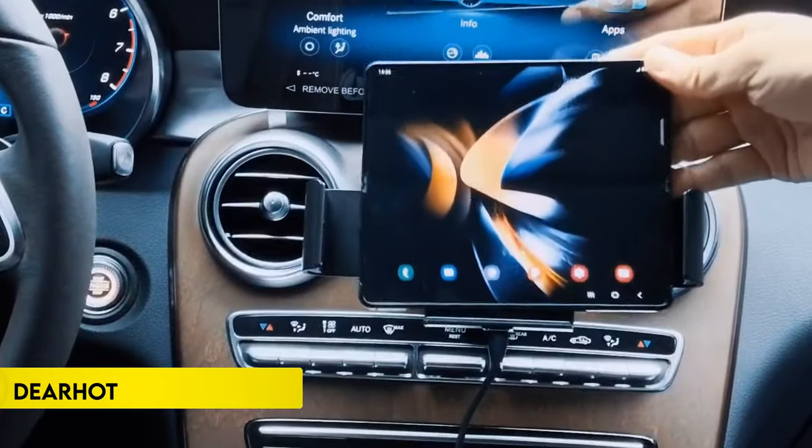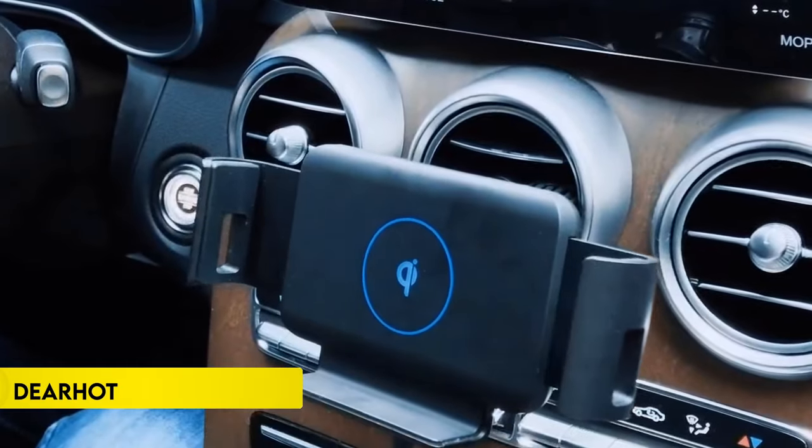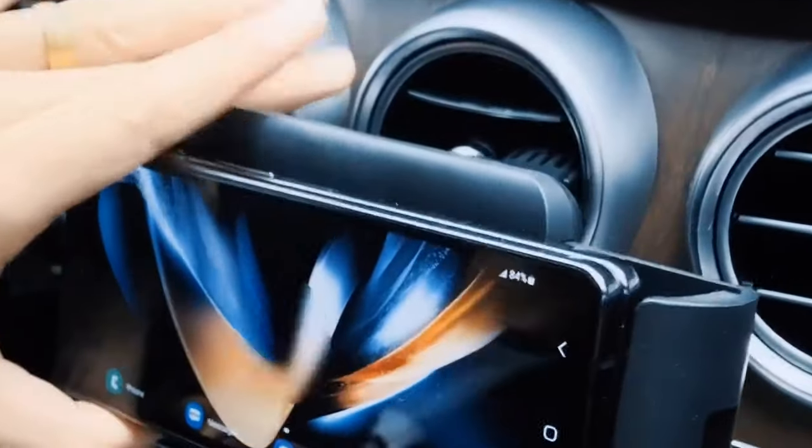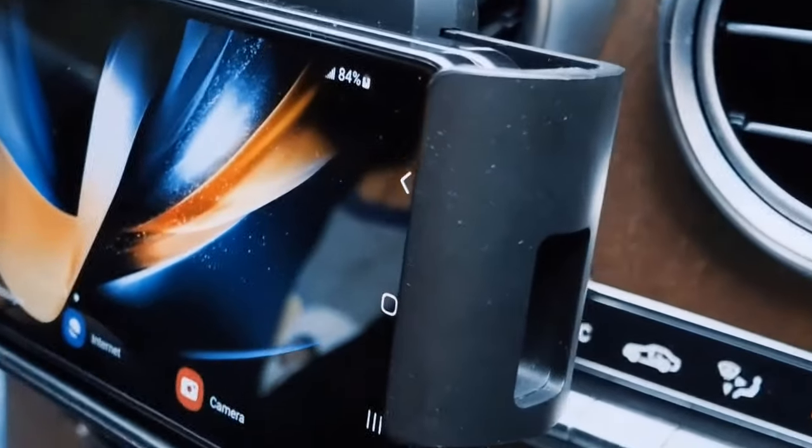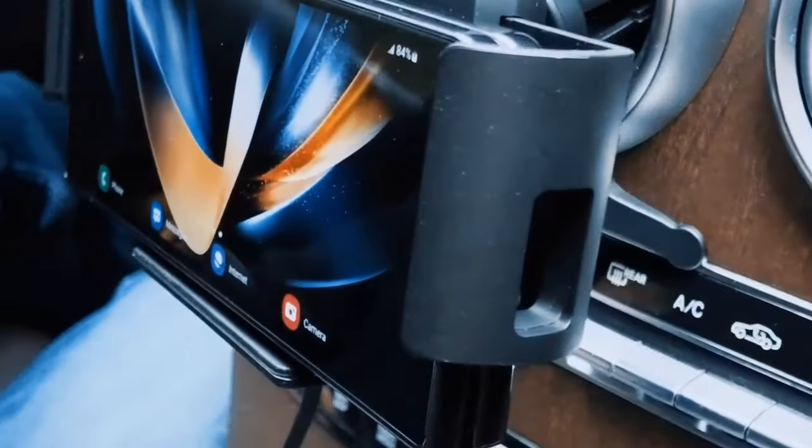Number 5: Deerhot 15W Qi Wireless. The Qi wireless car charger and mount integrates an air vent phone holder with wireless charging. Featuring an intelligent chip, it safeguards against overcharge, overcurrent, short circuits, and overheating.